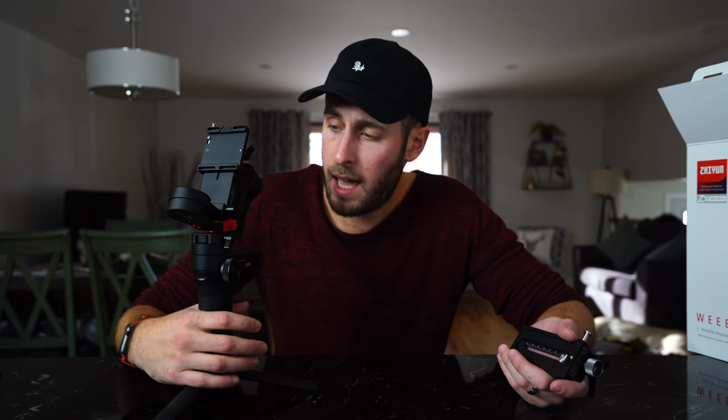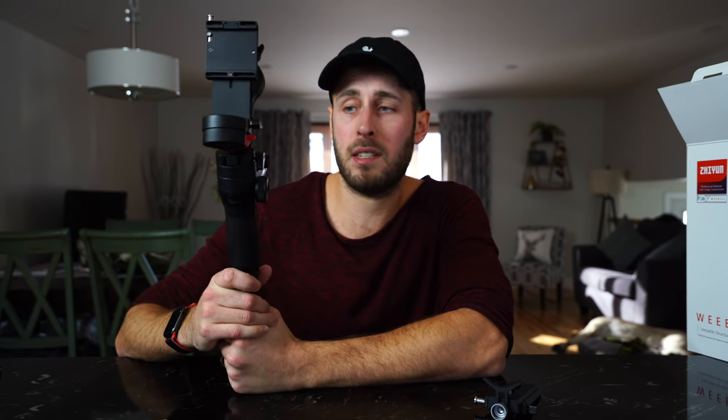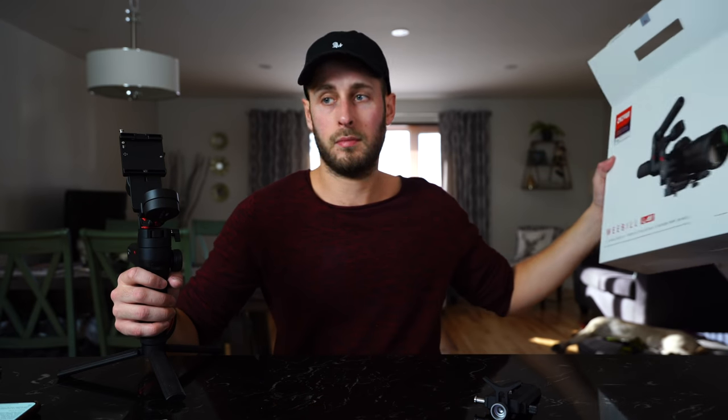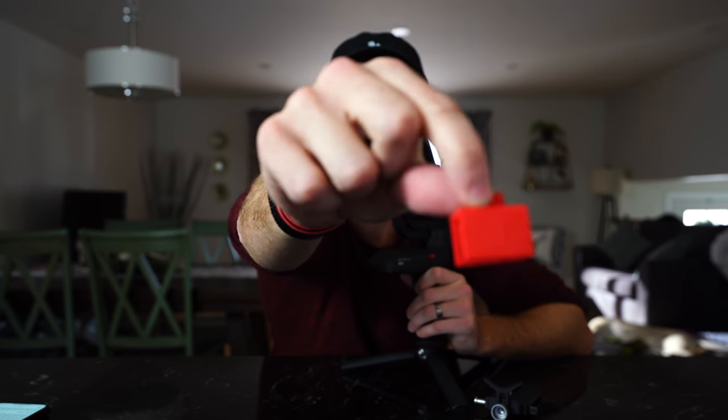So why did I pick this up? Well, I had the Zhiyun Crane 1 for quite a while and it was time to upgrade - I needed something that would hold a little bit more weight and had a few more features. This is the one I decided to go for. It's very small and very compact when the base is off - it's a tiny little gimbal that fits in pretty much any camera bag, and it's a really small size that holds quite a bit of weight. You get this little rubber thing with it - it says 'garbage' on it - so that is just to be trashed. It's basically to stop the metal from rubbing together in storage, so you can get rid of that.